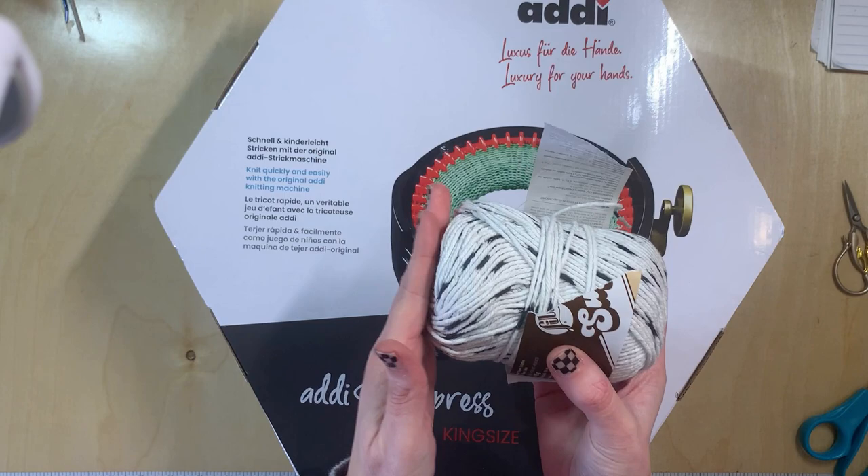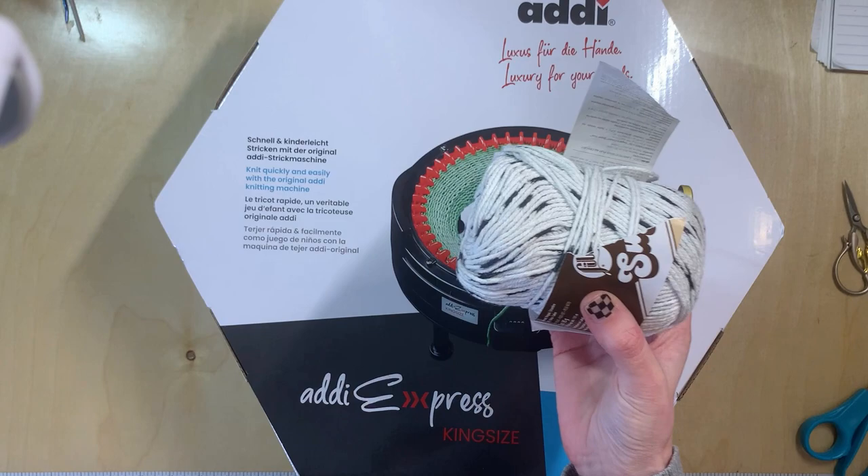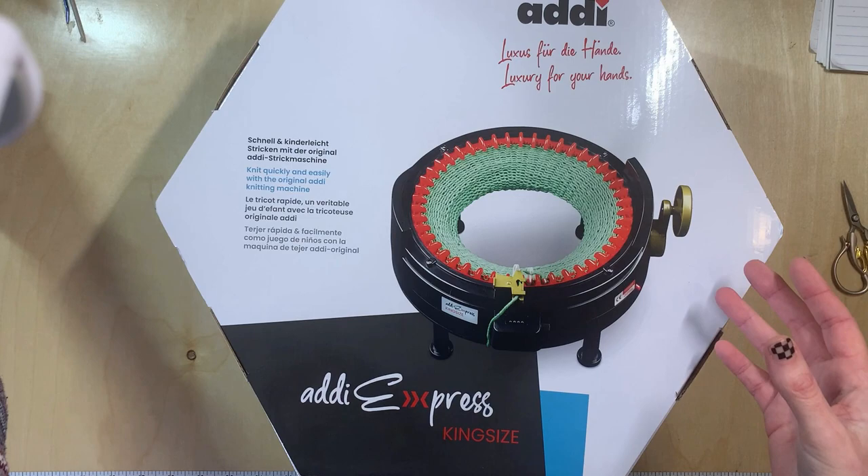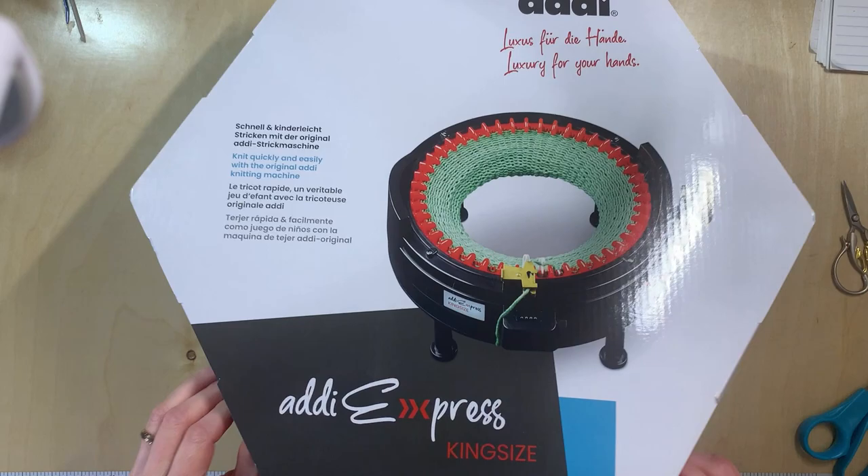This is going to be more of a let's test it out and see what she's capable of — and what I mean by that is cotton. This is one of the yarns I wish I could use in my Centro and I can't. It just doesn't work. It drops, it damages, it's just bad. So I'm going to try some cotton, and I'm also going to try some thicker yarn. We'll do a couple of things, but first let's go ahead and take care of the package.